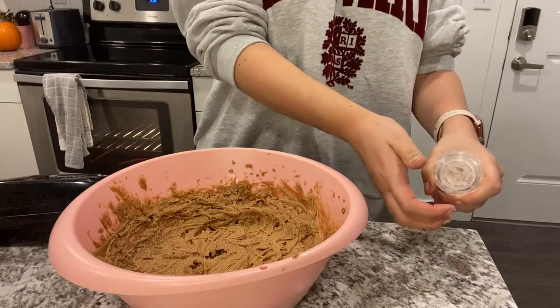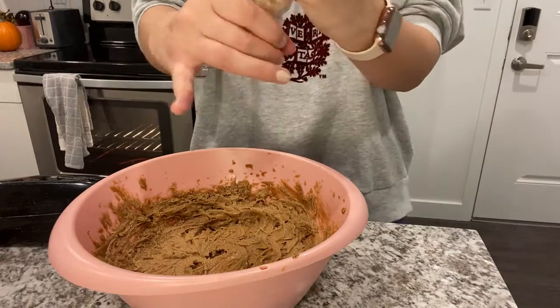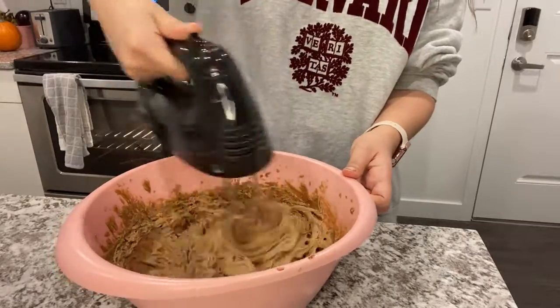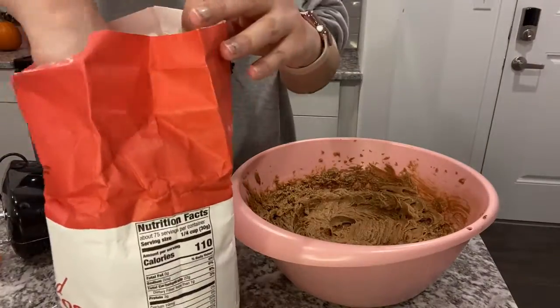Take a little bit of salt — just a pinch — and make sure to whisk that really well so you don't get salt crystals in some cookies but not in others.